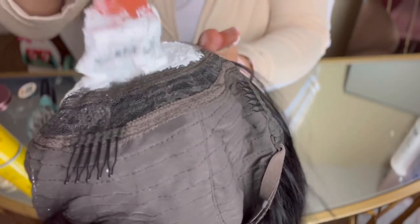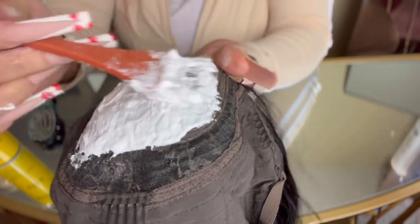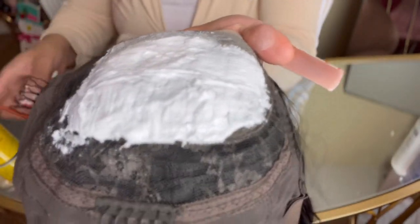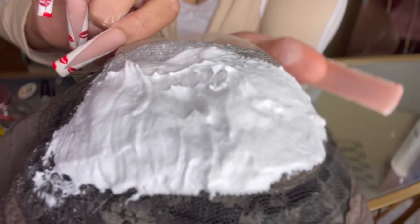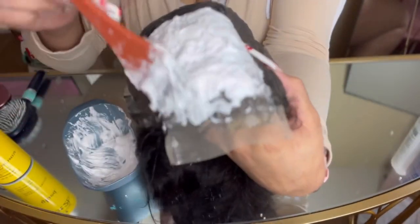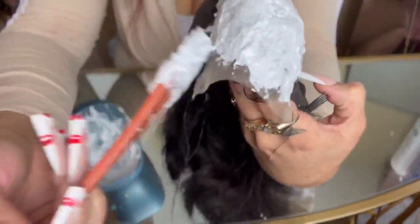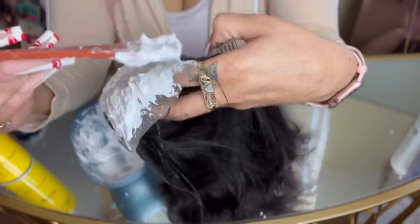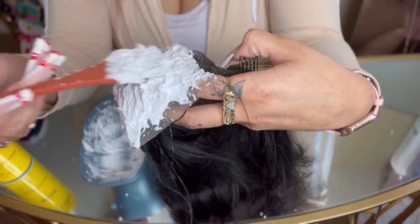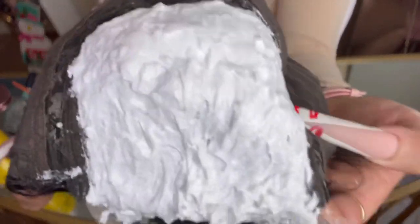We're only going to do the back half first, stopping at the middle, so that way we can give the back more time to process. Let the back process for about 10 minutes before you start on the front. While you're applying the bleach, apply a pretty thick layer and be very light-handed — you barely want to apply any pressure, because you don't want the bleach to seep through the lace and start bleaching the hair. That's again why we have a thick paste, so it doesn't go through the lace easily.